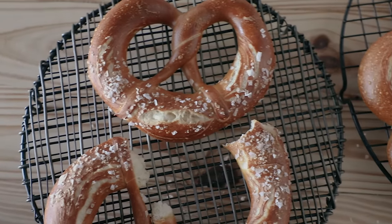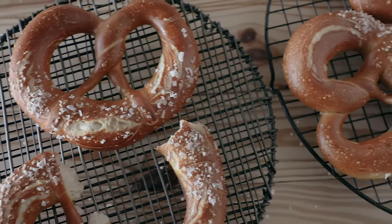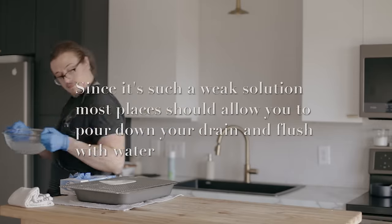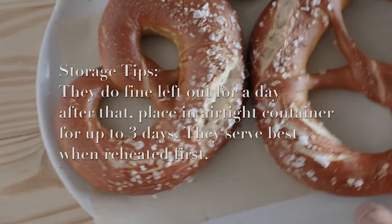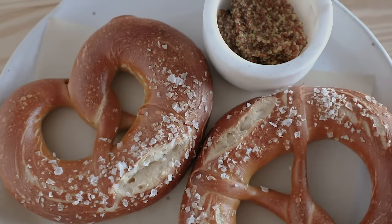These are best the day of baking and even better eaten warm out of the oven. In terms of disposing of the lye, make sure you research what you should do in your state first. And that's it — you can enjoy proper pretzels at home and have your very own home Oktoberfest.